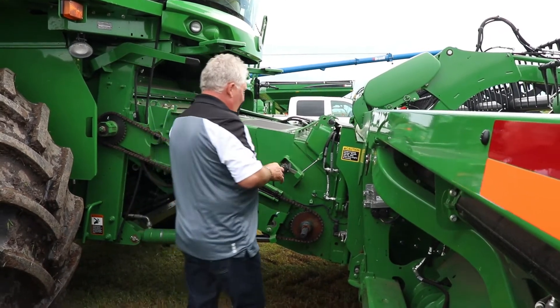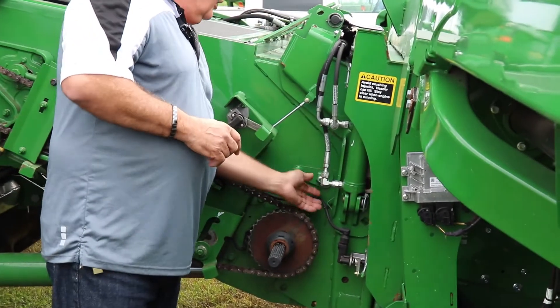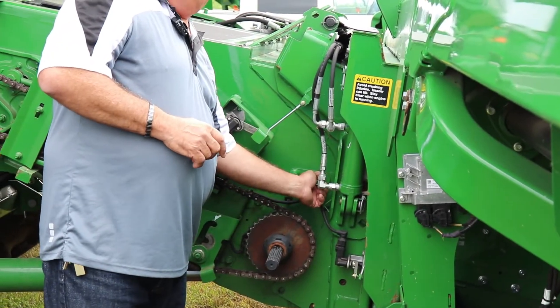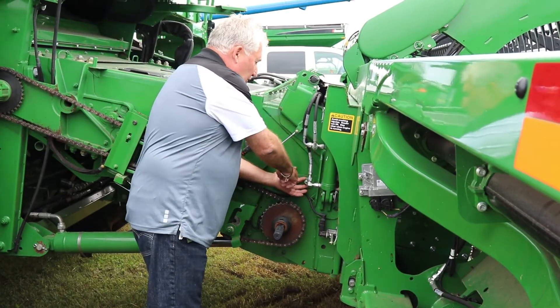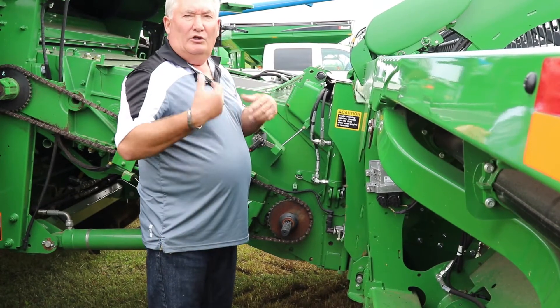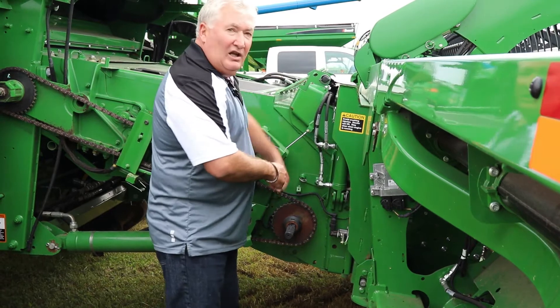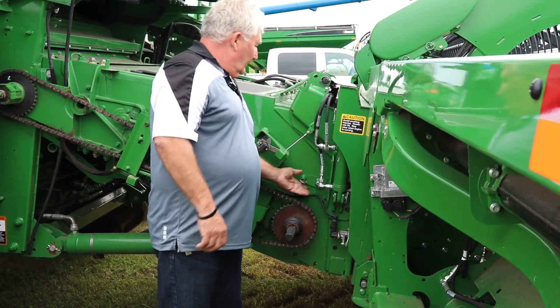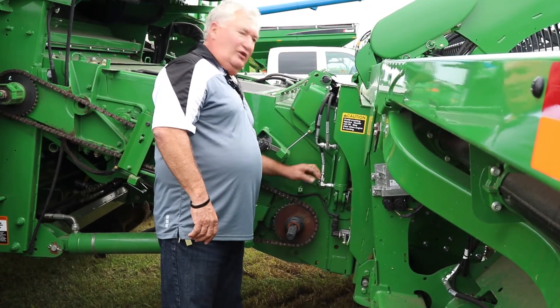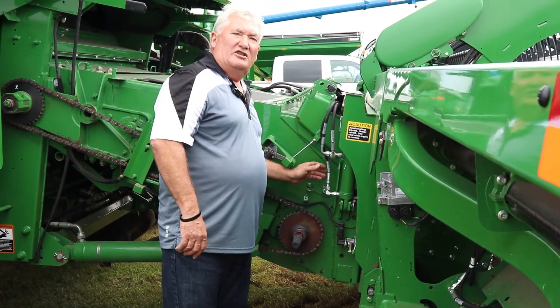So that's your feeder house drum adjustment. On the newest machines we now have to use a wrench — you take a 24 millimeter wrench, pull the pin, and turn it up on both sides. On the older machines there's actually a lever where you can just pull the pin and lift it up and down. They moved away from the lever because for clutter reasons in the feeder house, it's easier to put a wrench on there than it is to get at the lever.